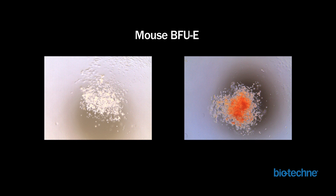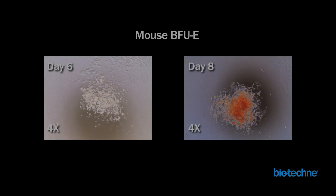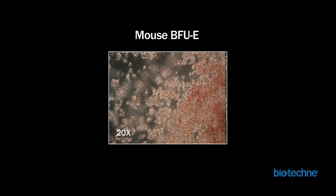Mouse BFU-E colonies have a slightly different morphology compared to human cells. In these two examples, mouse BFU-E colonies are more tightly clustered and have a less intense red color. The red color will vary depending on time in culture — colonies observed on day 6 of the assay will be brown or tan, as shown in the figure on the left, while those on day 8 will be significantly more red, as seen in the image on the right. At a higher magnification, one can visualize the characteristic appearance of BFU-Es as very small, tightly packed clusters of cells.